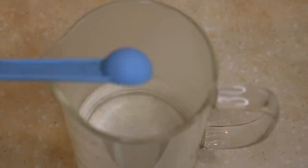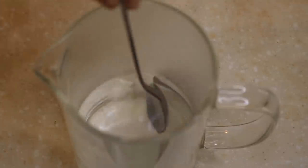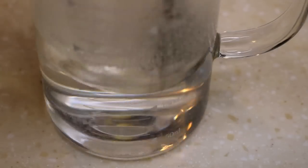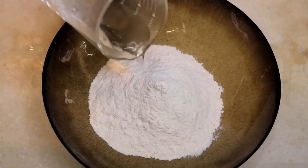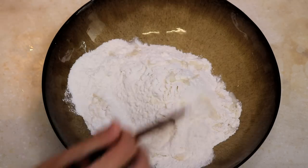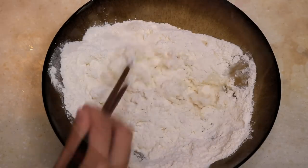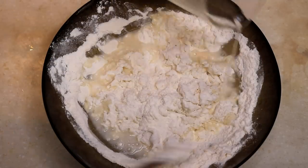First, dissolve half teaspoon of salt into 7 ounces of hot water, as hot as possible. Pour it into 12 ounces of all purpose flour in batches, and at the same time use chopsticks to stir it.